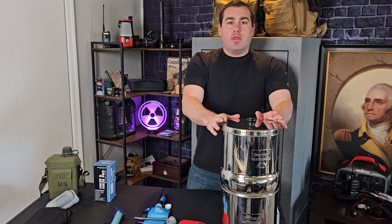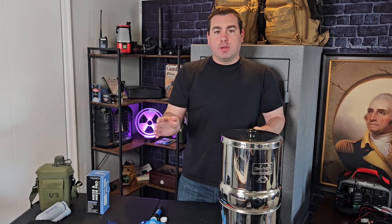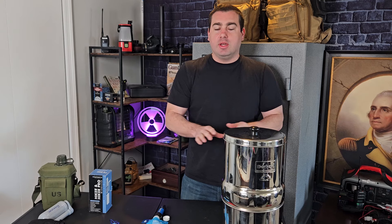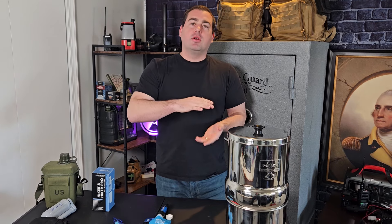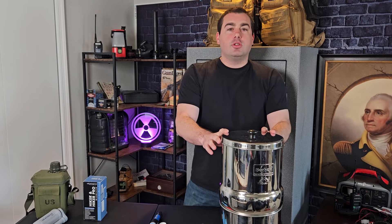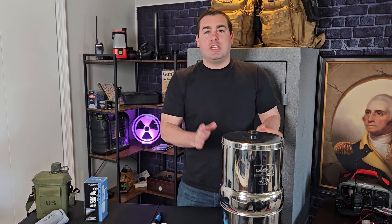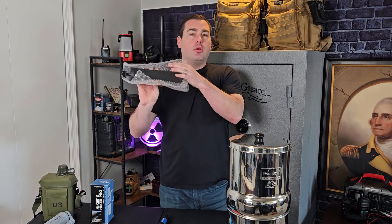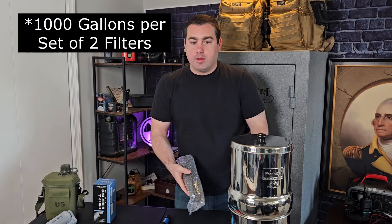The black Berkey filters are my preferred filter. They offer the same protection as the ceramic. Berkey really does not like to give out micron readings, but they do post all of their lab results on their website. Each set of black Berkey filters is rated up to 6,000 gallons — that's 3,000 gallons per filter. The ceramic is 1,000 gallons per filter.